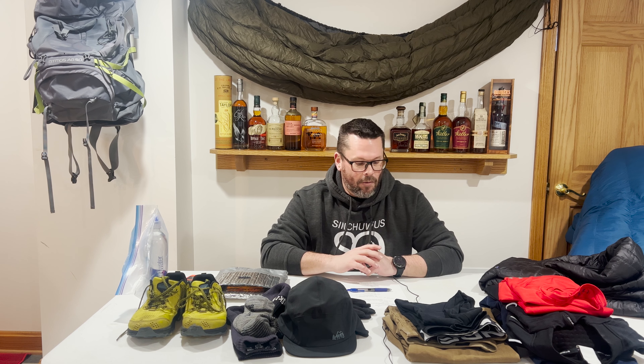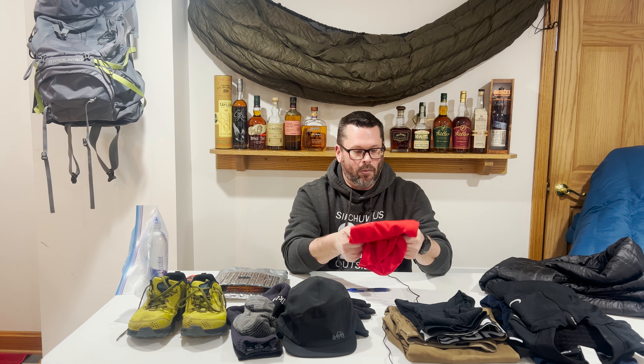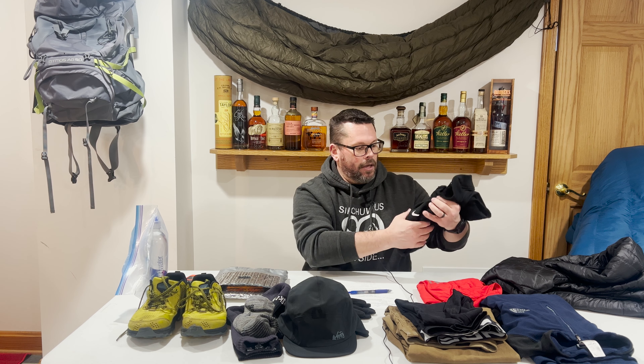Moving on to my clothing for that weekend — starting with layers during the day, from the waist up. I used a wicking Under Armour short-sleeve t-shirt that I actually bought at Sam's Club for about $10 or $11. This was my base wicking layer. My second layer was a Nike micro-grid long-sleeve shirt that has some wicking capability as well but was mainly keeping my core warm. It is long sleeve and has thumb holes to keep the sleeves down.